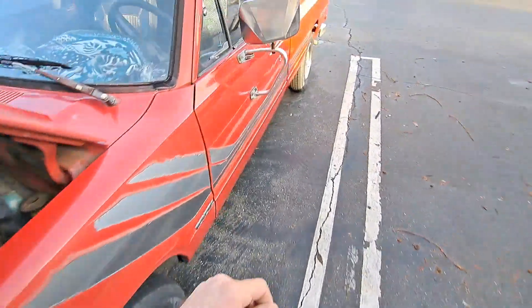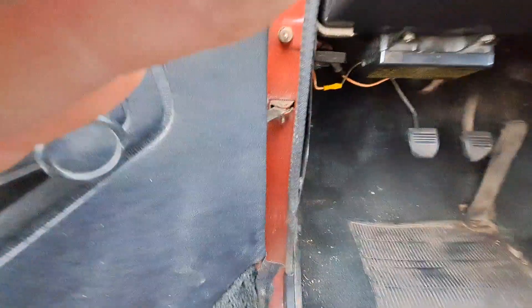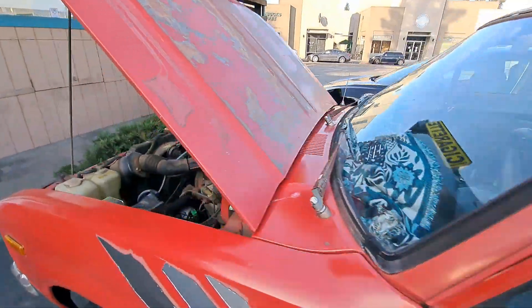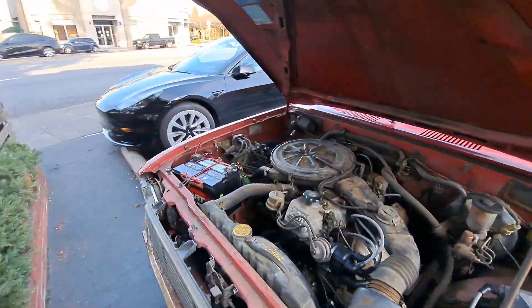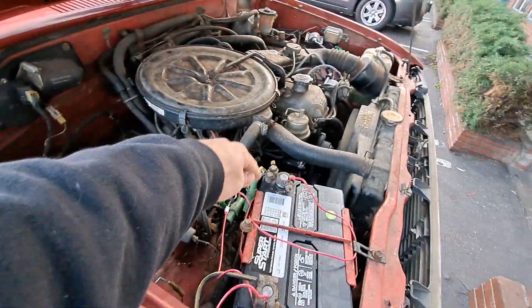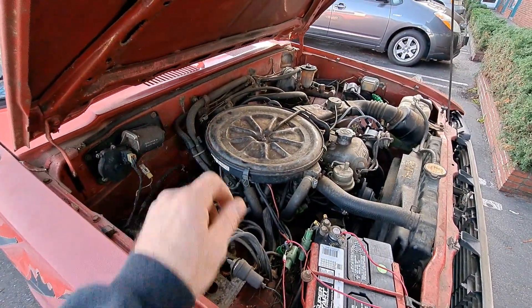What can happen is, on California models — I'm not sure if this applies to non-California — there's this little emissions computer. From a couple of forums, they say that the cold solder joints can go bad and it loses a ground or power. But this morning, by jumping it straight to power, I could hear it easily activating.